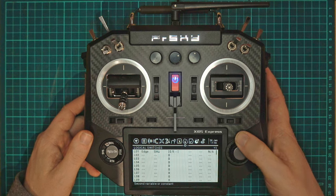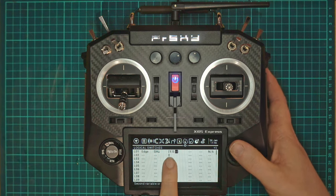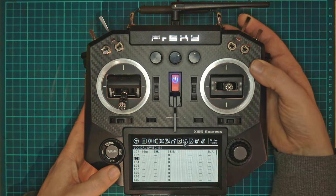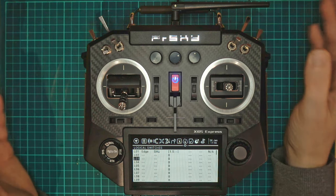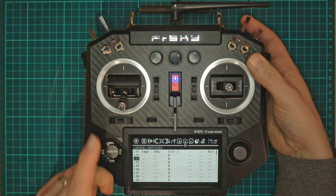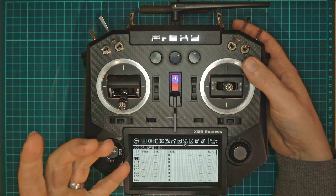He wanted a second, but for demo purposes I'm just going to set it to a second and a half. This means it needs to be active for at least one and a half seconds. So if I just flick it you'll see nothing happens, and if I leave it after flicking it nothing happens. But if I hold it down for one and a half seconds and then let go it will activate. The problem is it activates quickly and then lets go.